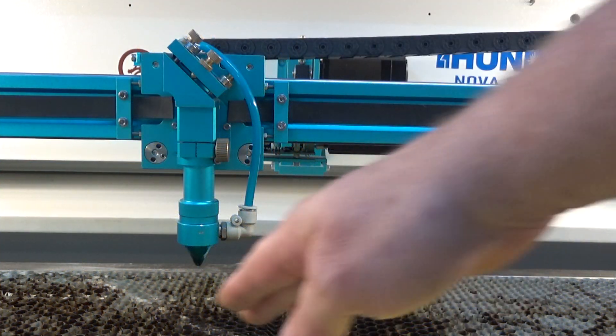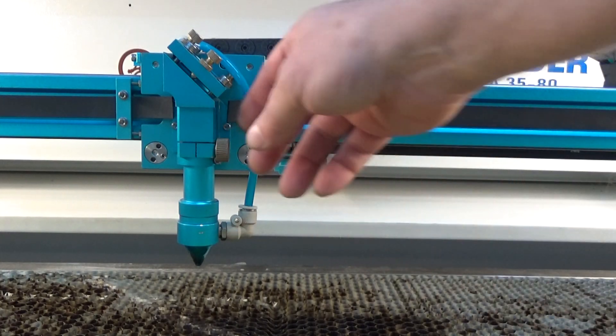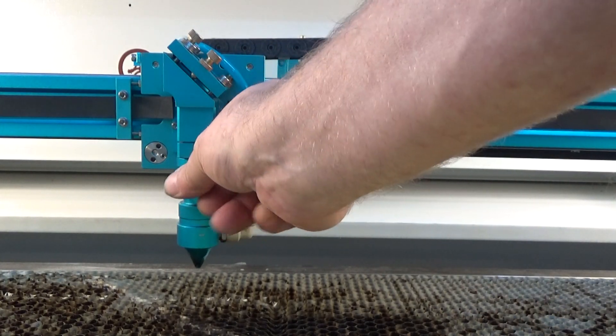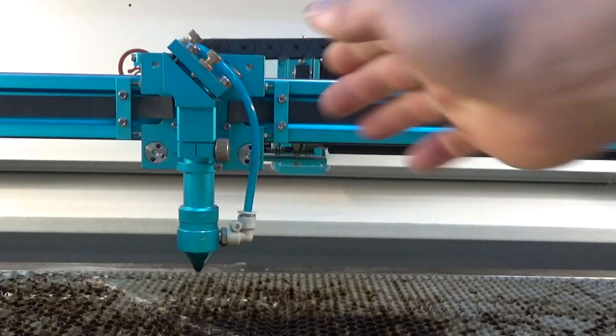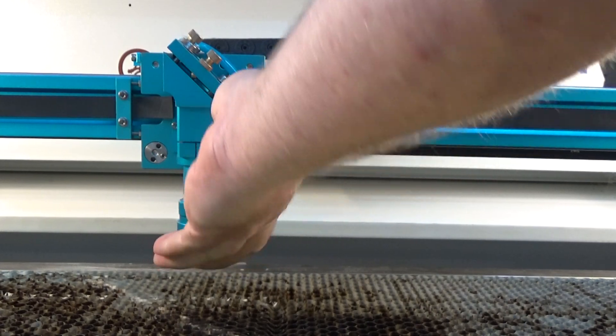If you're cutting something you can autofocus, and if you want to focus, say, three millimeters into the surface, you can just loosen this and drop it three millimeters. Once you do that, you always need to bring it back up and let it touch the stop again.